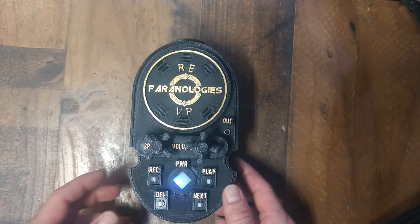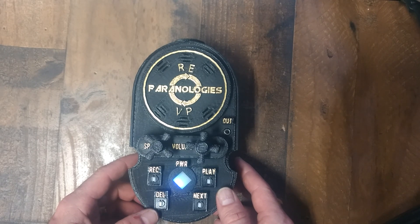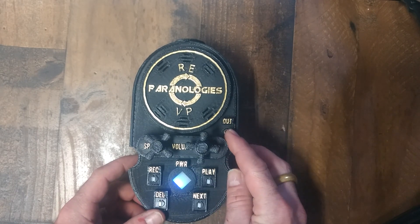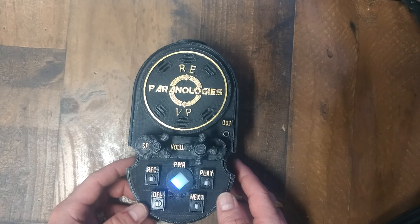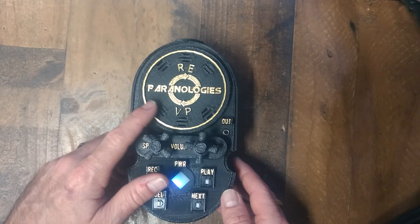The ReVP is not intended to be a digital recorder — it is a live communication tool. You can, however, use the output jack for a digital recorder to record a full session if you wish. Or if you have a digital recorder in the background, you can record the speaker, as the speaker is very loud on this unit.